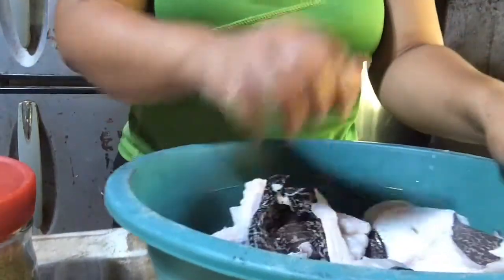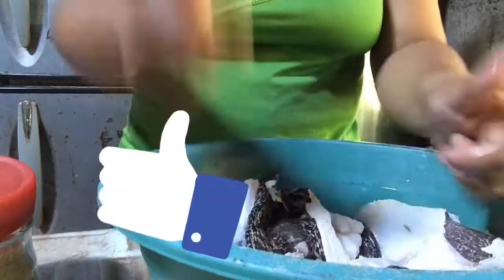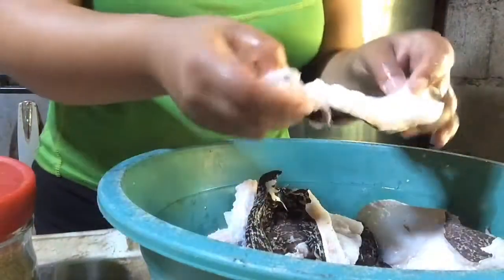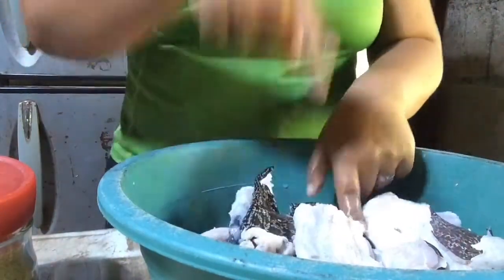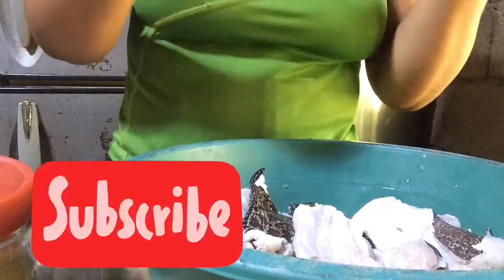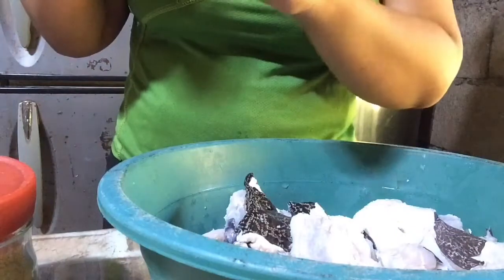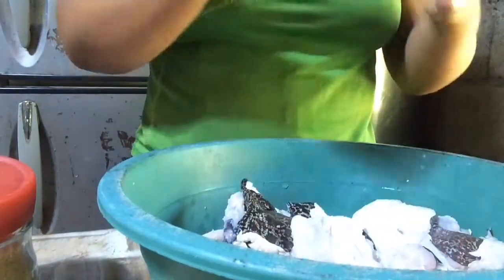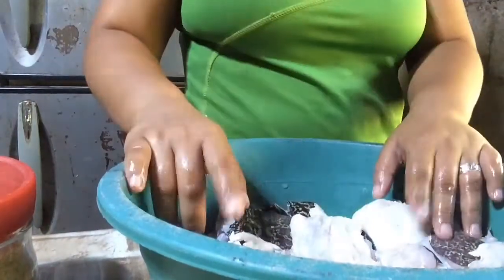Okay guys, if you like this video, give it a thumbs up and comment what you call this in your language. Help me and my channel by subscribing and clicking the notification bell to get updated on the videos that I will be posting soon. Thank you for watching guys, I'll see you next time on the next video!